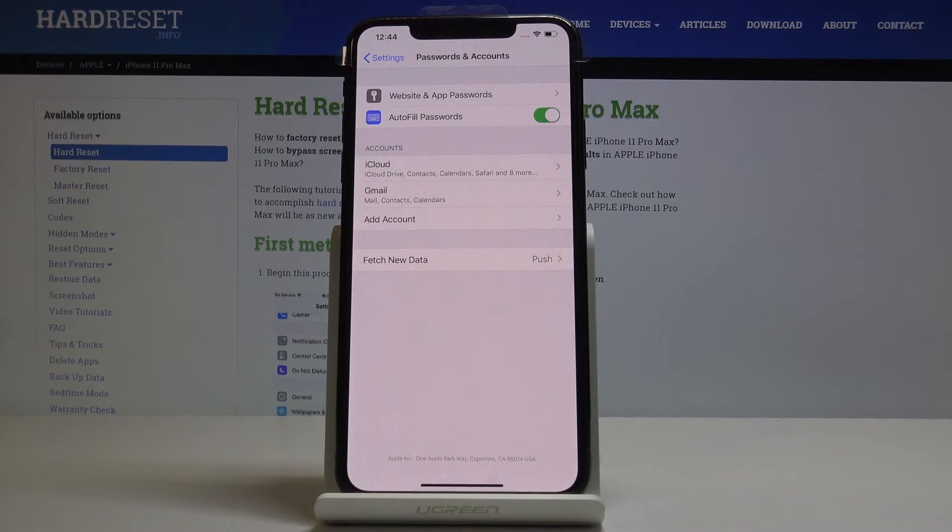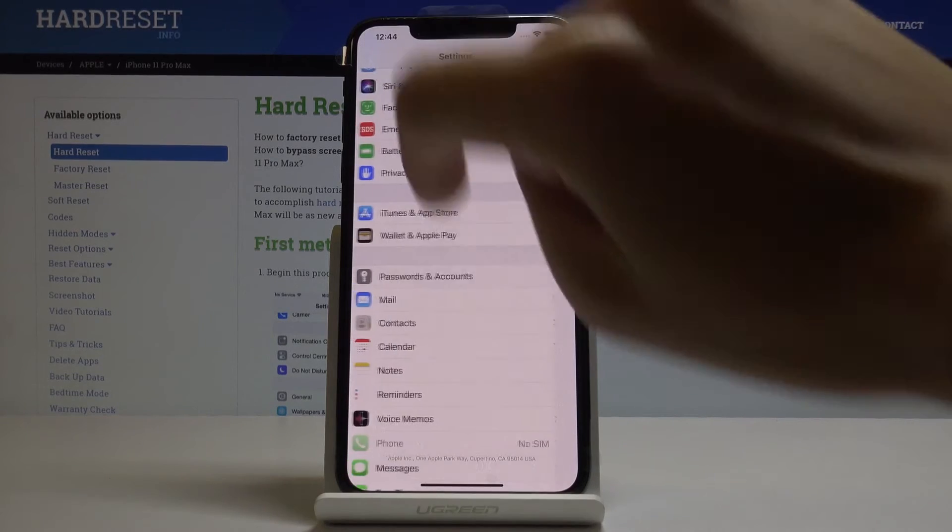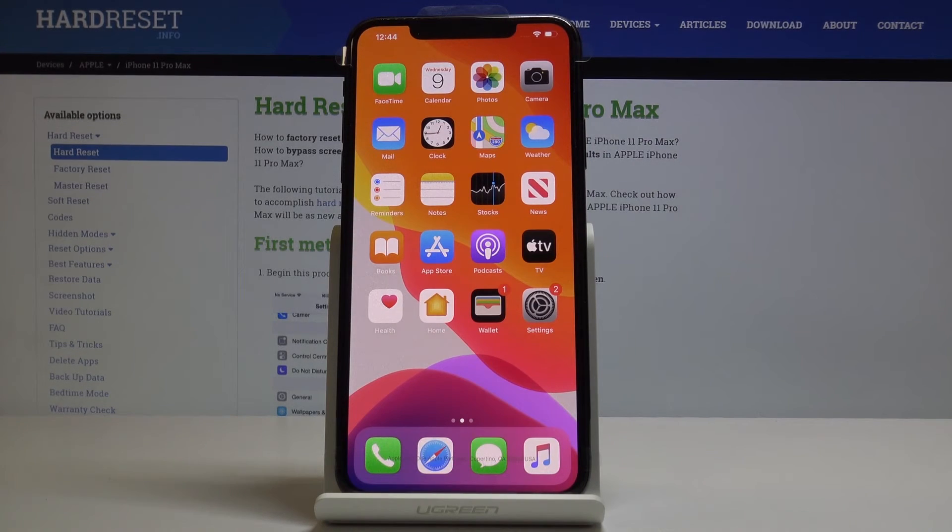As you can see the account has been added, and now under Accounts you will notice your Gmail. That's basically all — you can add Google accounts to your iPhone 11 Pro Max. Congrats, thank you for watching. Please subscribe to our channel and leave a thumbs up.